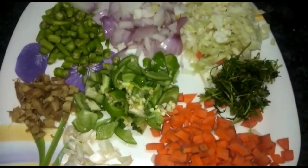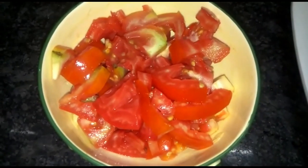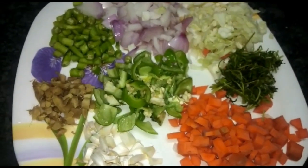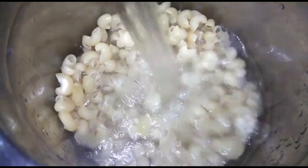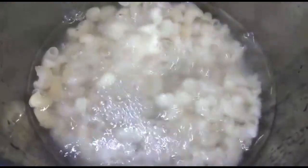First of all, we have carrots, capsicum, onions, mirchi, cabbage, tomatoes. We will leave the onions and tomatoes aside for later. We will take one and a half glass of pasta.